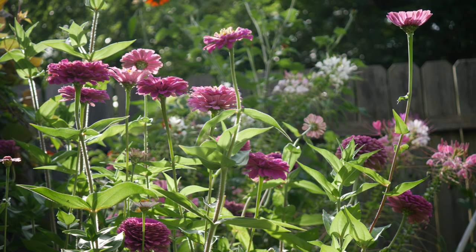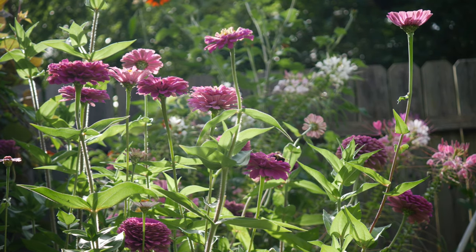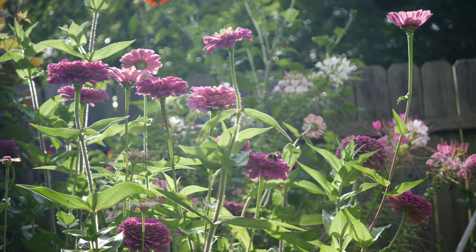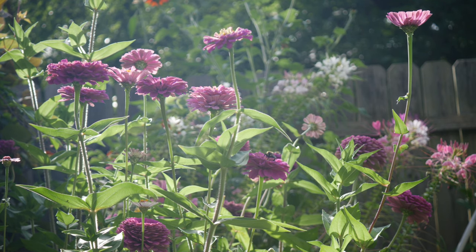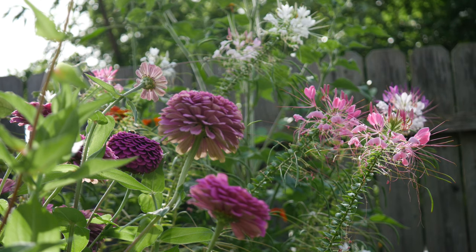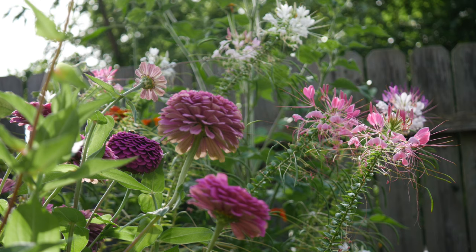Hey everybody, what's up and welcome back to the garden. We are out here making yet another cut flower arrangement and boy oh boy it is hot out here. I'm really struggling to make flower arrangements now that the hot weather has arrived, but we're just going to keep on going and do our best. The first thing I wanted to start off with are these Ben Aries Giant Lilac Zinnias.